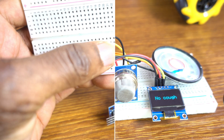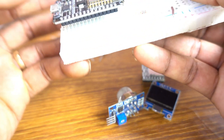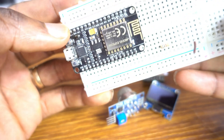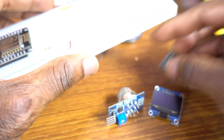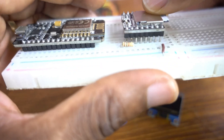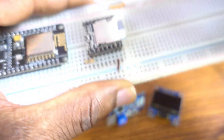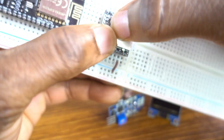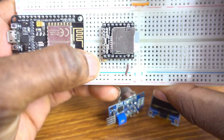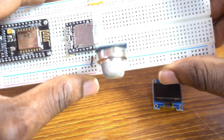This is a 1K ohm resistor. I connect the microcontroller board on the breadboard. The 1K ohm resistor should be attached to the RX of the DF Player Mini — like that.